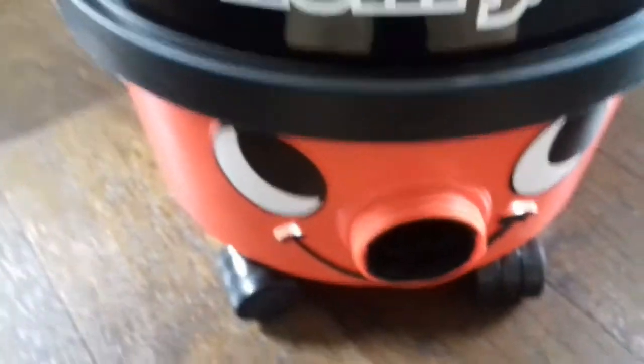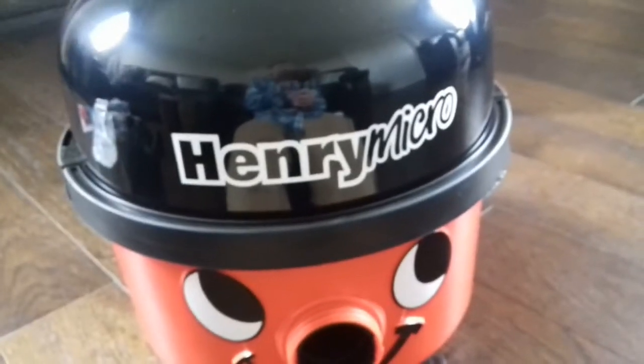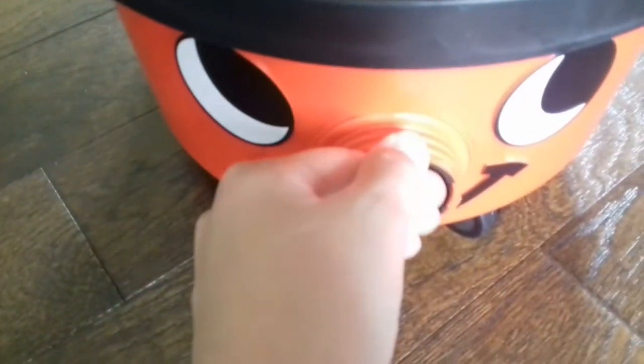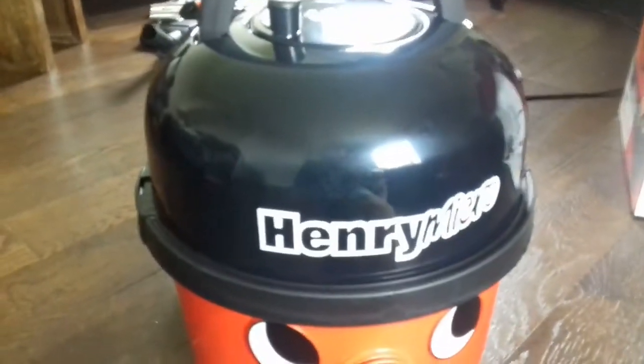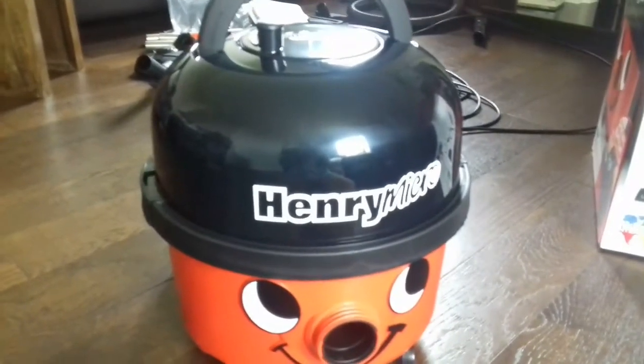I'm going to plug it in and let it run to see what it sounds like — I'm not doing any vacuuming in this video. The light has come on — let's switch the machine on. That's nice and quiet, obviously because it's a pneumatic, and the suction is really good. That concludes my unboxing — I'll probably do a full review. Thanks for watching, see you next time!